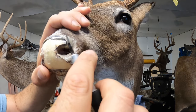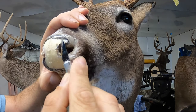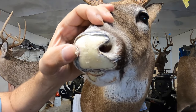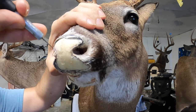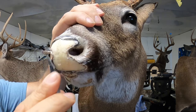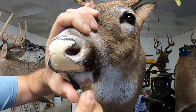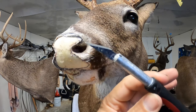We're gonna begin by removing some of this excess skin that's still sticking out right here. You can see these pieces — I just need to get them gone, get everything flushed back with the mannequin. I'm just using a number 11 exacto blade.